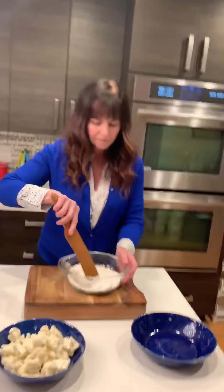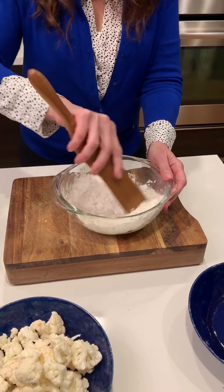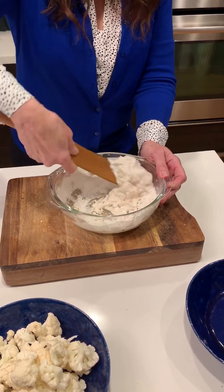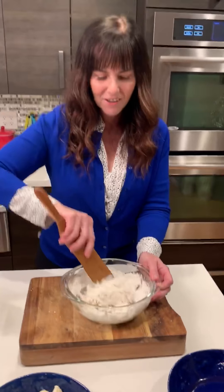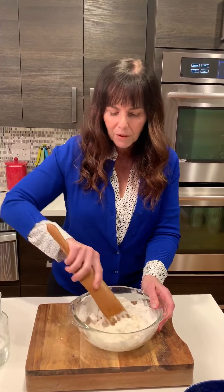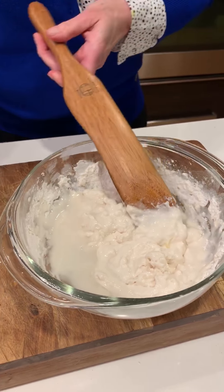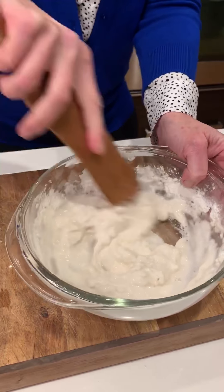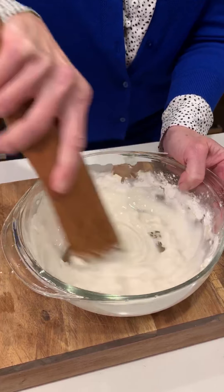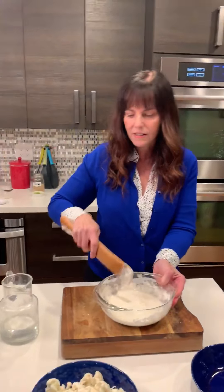I'm going to mix this up and add some water. I want to make a thick batter — you can always add more water but you can't take it away. If you put in too much, don't panic, just add more flour — it's always fixable. I want it thick enough to coat the cauliflower but not so thick I can't dip it, and not so thin it all falls off. This is just flour, cornstarch, and a little bit of salt.